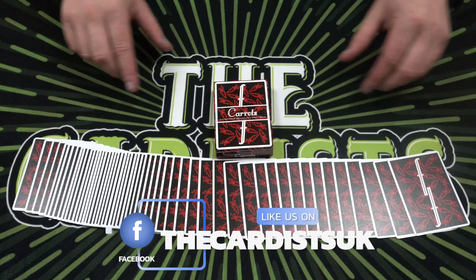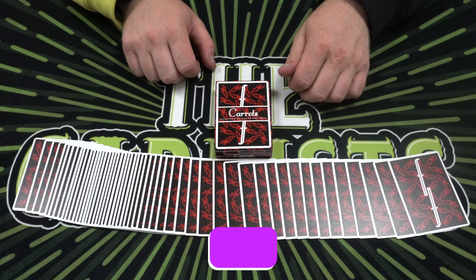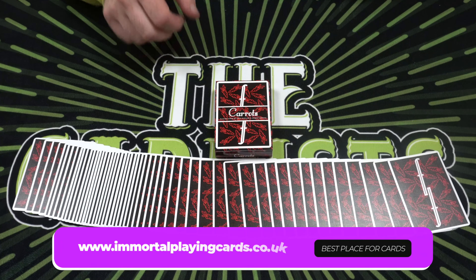Let me know what you guys think, and let me know what deck you'd like me to review next. If you're able to follow on Instagram and Facebook, that would be fantastic. Check out Immortal Playing Cards if you want to get any decks. Thank you so much for watching, and I'll see you guys soon — goodbye!